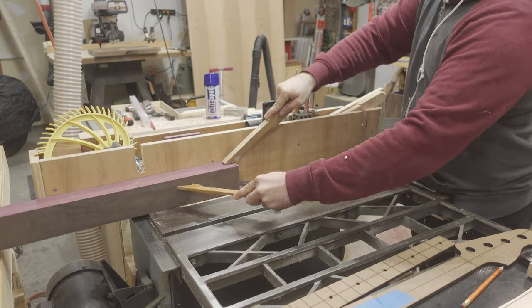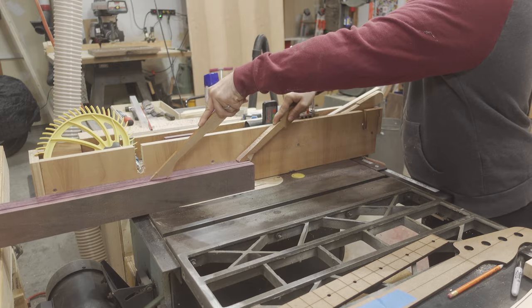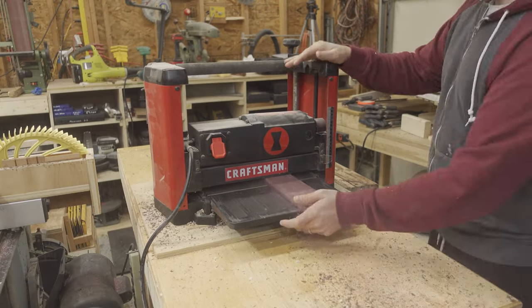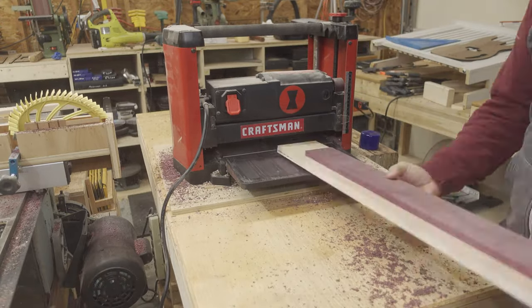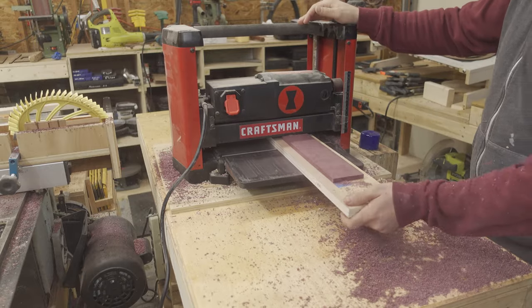I also decided that it would be a good idea to get the fretboard cut and processed to its final thickness while I had everything out and accessible. So I re-sawed the off-cut chunk of Purple Heart and sent it through the planer until it was just over a quarter of an inch thick. This planer does not do well with really thin stock, so I attached the Purple Heart to a piece of three-quarter inch plywood to act as a sled.